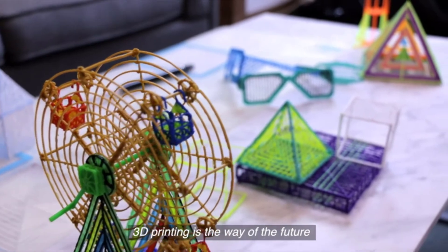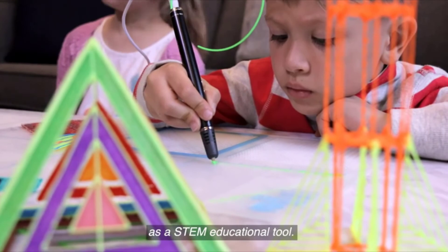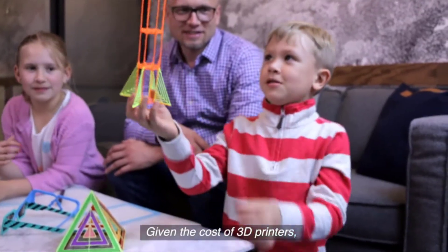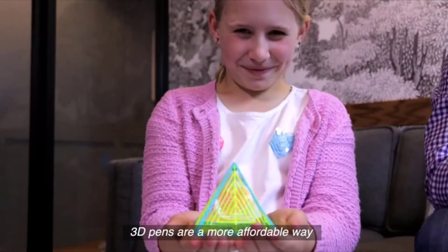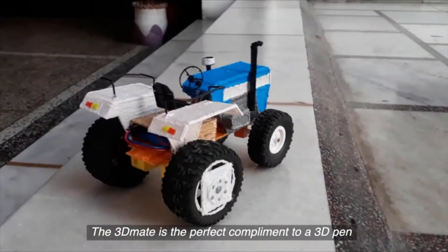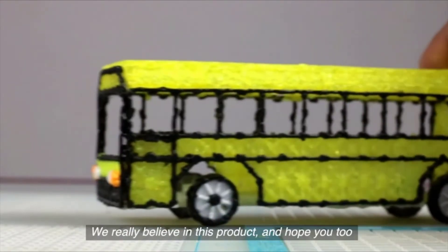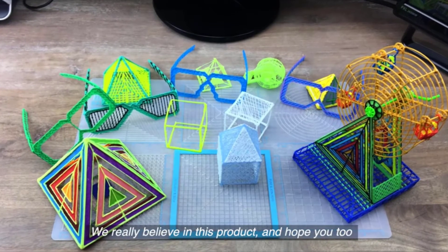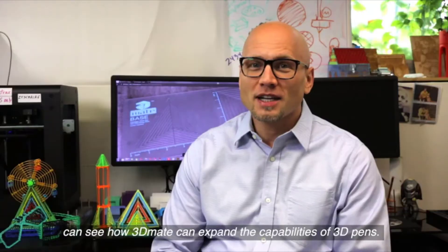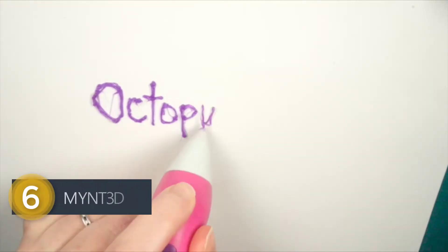3D printing is a way of the future and is being introduced into schools as a STEM educational tool. Given the cost of 3D printers, 3D pens are a more affordable way for students to understand this new technology. The 3D Mate is the perfect complement to a 3D pen and will help close this gap. We really believe in this product and hope you too can see how 3D Mate can expand the capabilities of 3D pens.